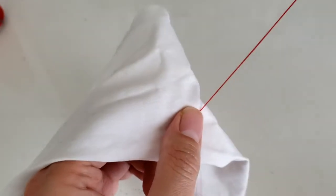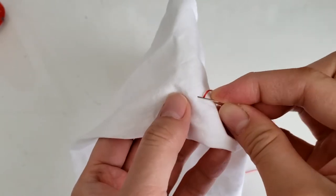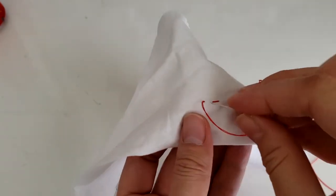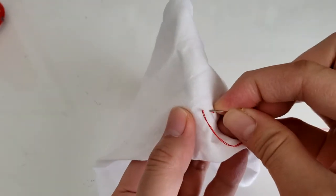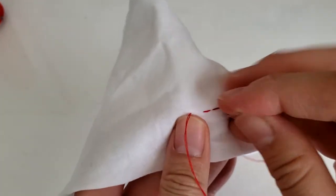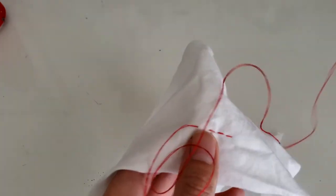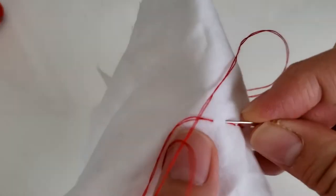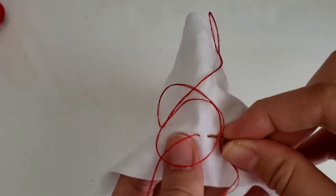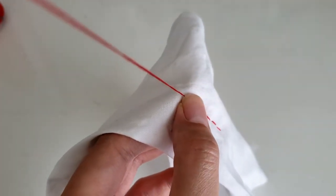Now we're going to start. First, put two fabrics together, then puncture through with your needle and pull the thread all the way to where the knot is. Go a little bit forward, and the tip of the needle goes underneath the fabric, puncturing ahead of where your stitch already is. Then you go back — it's two steps ahead and one step back.